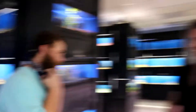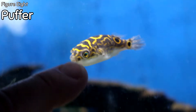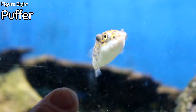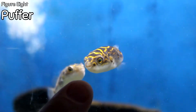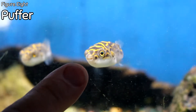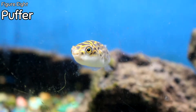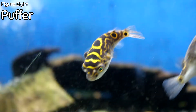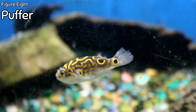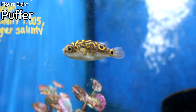We got puffers! Figure eight puffers — these are my favorite type of brackish puffers. You do have to have a half salt, half fresh tank, but these are great if you've got a small 10 or 20 gallon tank and you want puffers in your living room or bedroom. These are beautiful puffers. Even with the figure eight markings, all their markings are a little different, giving each one a different personality. Very, very cool with a lot of personality.